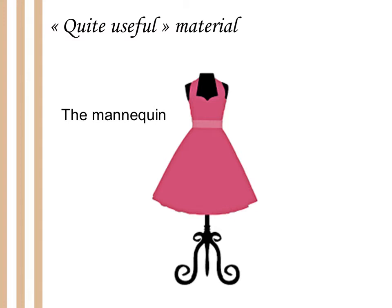Another very useful material is the mannequin. In fact, if you ask me to choose between a mannequin and a sewing machine, I must admit that I would choose the mannequin. It's very helpful to have one because you will see how the costume looks when worn by someone, and it helps a lot when you are creating the costume itself. It's very important to choose it wisely too because it costs a lot of money, and if you don't choose the right mannequin, it will last only a few months and you will waste a lot of money. That's why I will talk about it in my next video too.